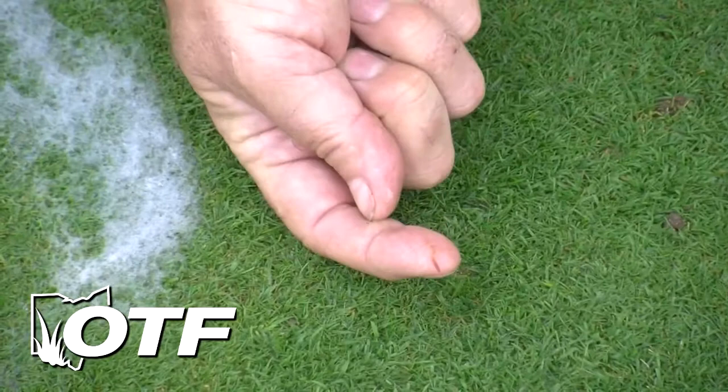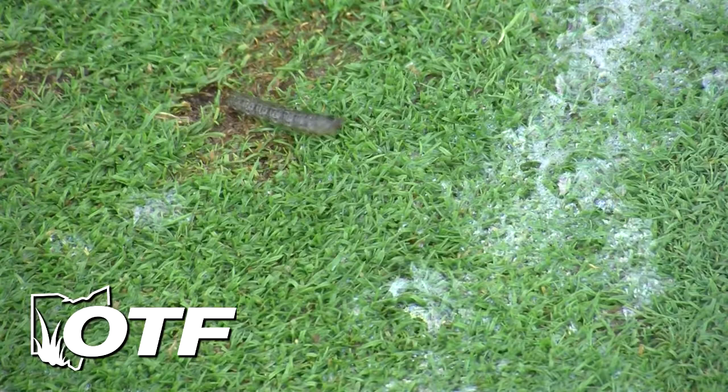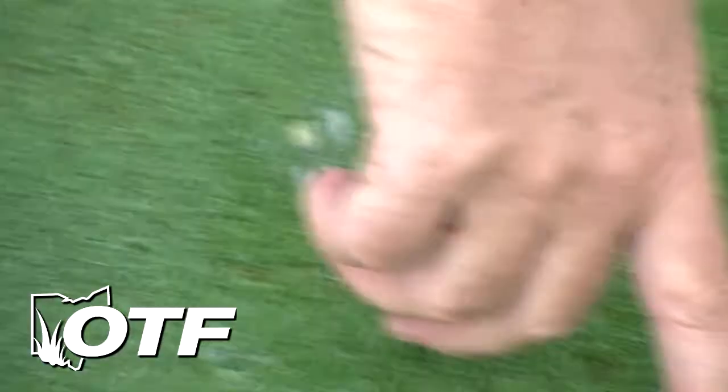This is just a little tiny one, but they push up castings also. And here's a little one right over here. This is probably a third instar, and this is probably a fifth or sixth instar black cutworm.